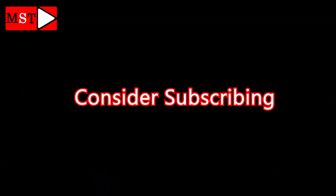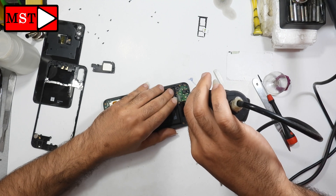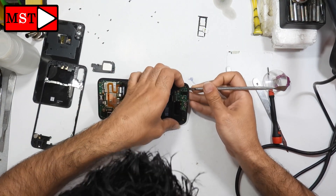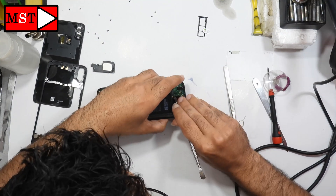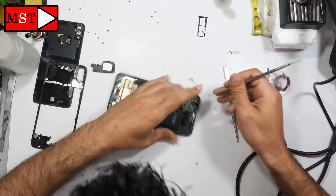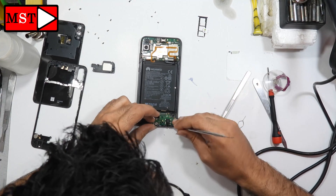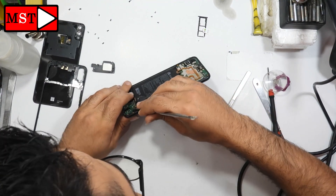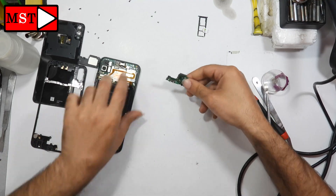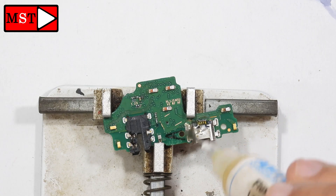If you want an easier job, you can just remove the sub board and replace it with a new one and the job is done. But in this video I'm going to show you how to remove the charging port from this board and replace it with a new one. Some people ask for low-price maintenance — replacing the whole sub board costs more money, so that's why we're removing only the charging port itself. It's up to you to choose whatever is best.